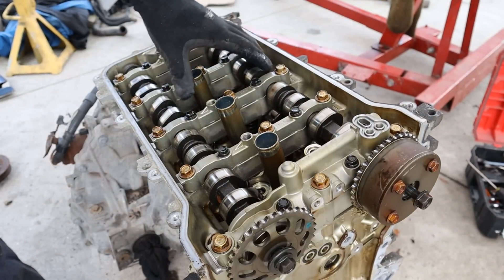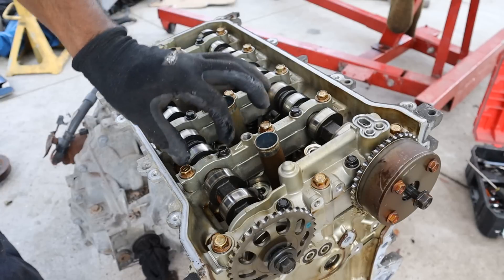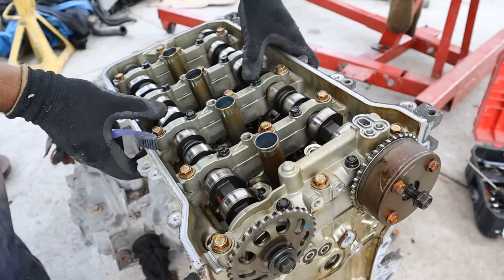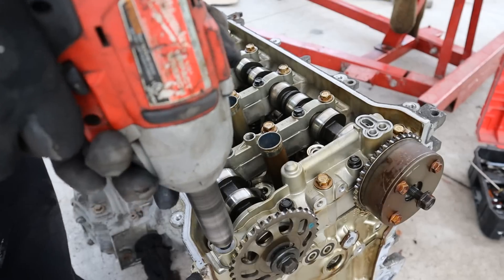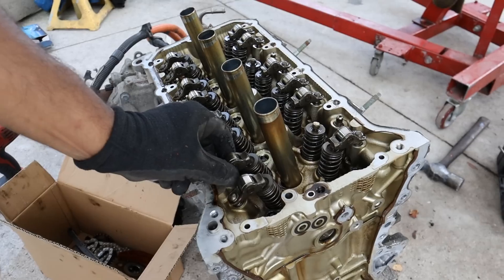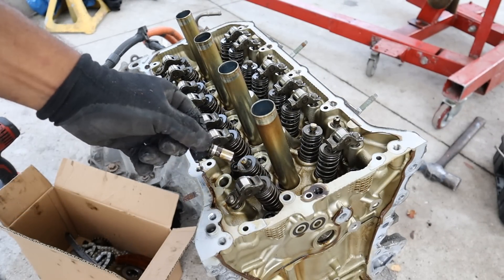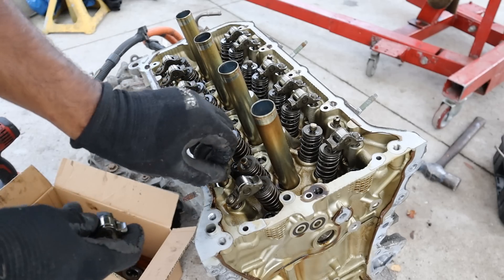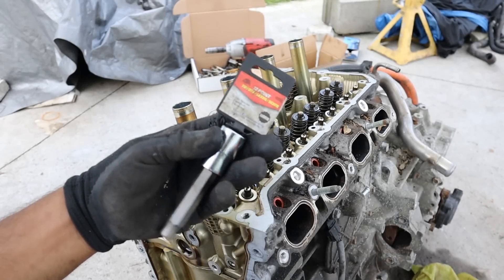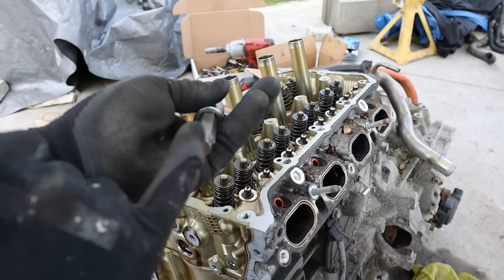I'm going to loosen off these 14s for the camshafts. In these Toyotas they use a cam cradle — the camshafts sit in this H-ladder-shaped piece that keeps everything together as opposed to using separate cam caps. Removing all the 12mm bolts lets me take the entire cradle off to get access to the head. Here you can see the little roller arms with hydraulic lifters inside, activated by oil pressure pushing up against the camshaft, so there's no clearance between the two.